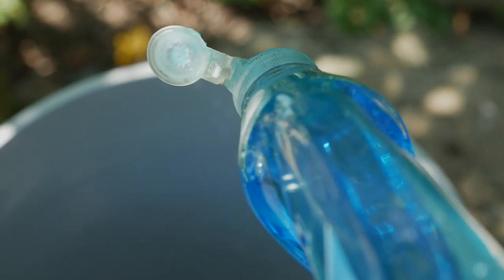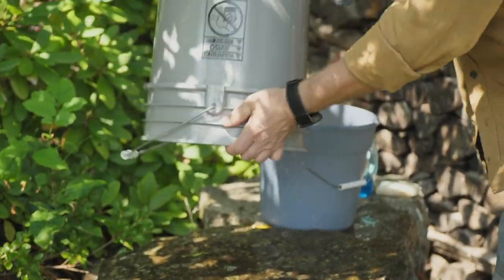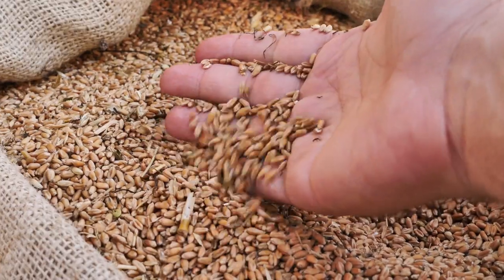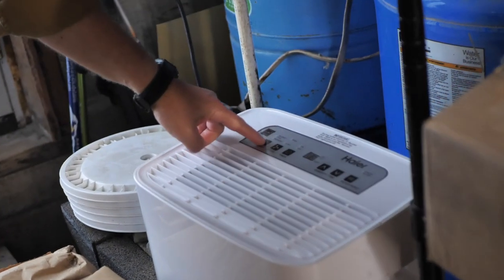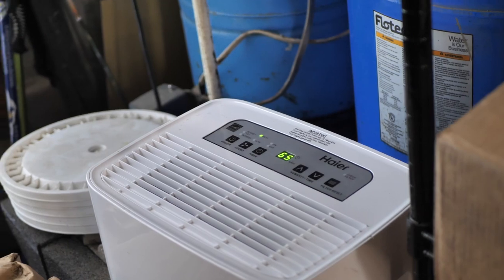First, wash each bucket with soap and water and let it air dry. Next, wash your hands well or wear rubber gloves to keep the biology out. Here's a pro tip: if bulk food arrives when it's humid out, store it in a cool, dry place with a dehumidifier on for at least a few days until the humidity goes down below 55%.